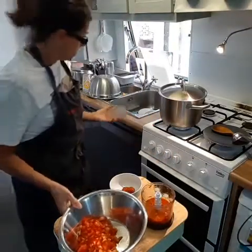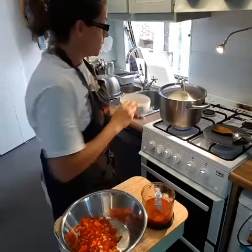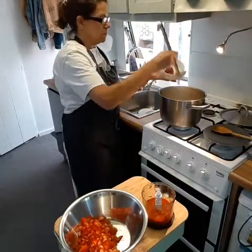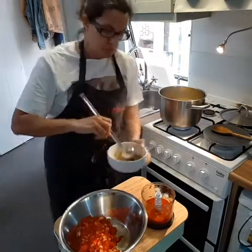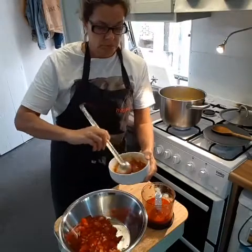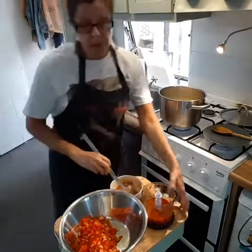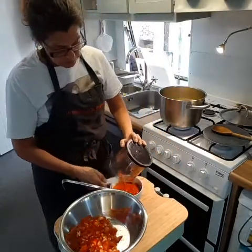I've got my tomatoes all chopped — two large tomatoes — and a bit of tomato purée as well. I'll add a little bit of the soup liquid to the tomato purée to loosen it up, which helps it mix in evenly. Tomato purée, depending on how much you use, will also help to thicken the soup. Let's put this pepper paste in there too.